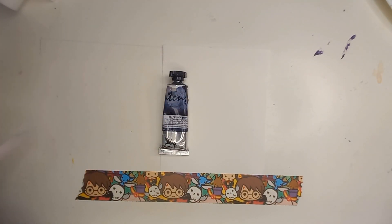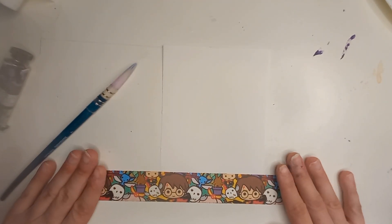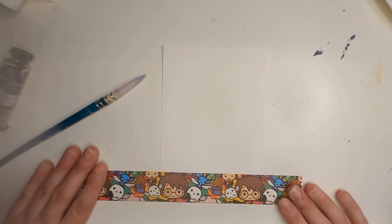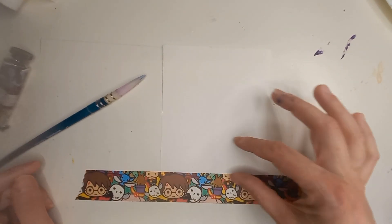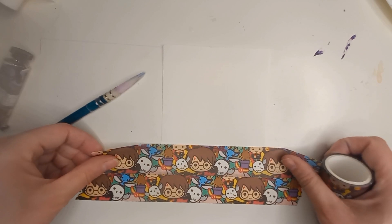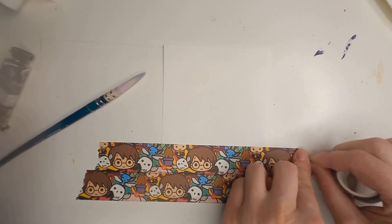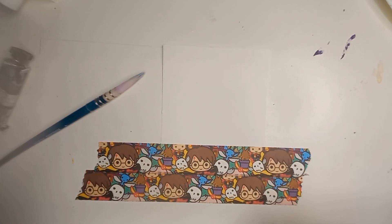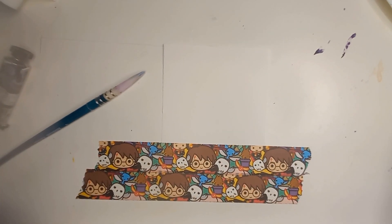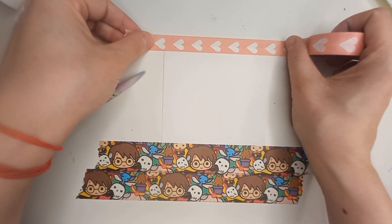Here we are. I've already started taping it onto my desk and forgot to press record, so here we have this tape. I'm gonna put a little bit more here so we have this nice retro picture framing — I've recently liked that kind of thing. It also gives you a nice vibe, and if you're scared to paint something big, it gives you even less space to work on, so it's less scary.